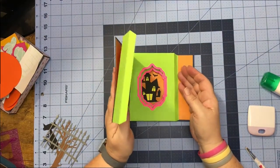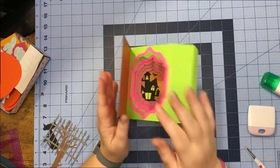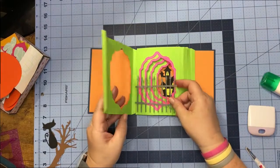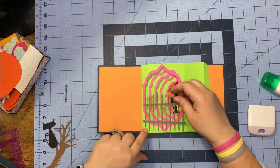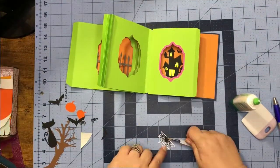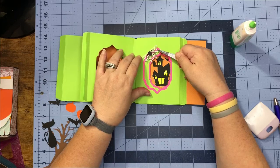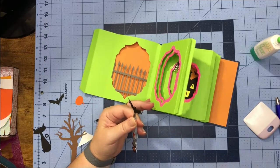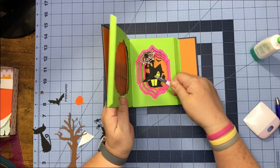If you fold it up like this you can get an idea of where you want to put stuff. On the front I definitely want my fence — you could put it on the next one if you prefer, it's totally whatever you like. On my second one I'm going to put the spider web in the corner with a spider on it, and on my next one I want some bats.